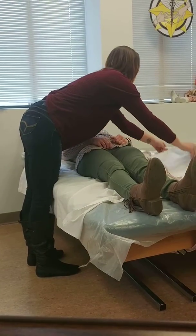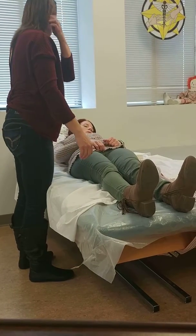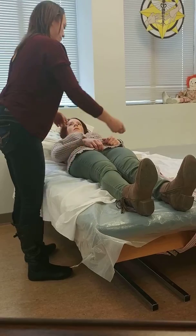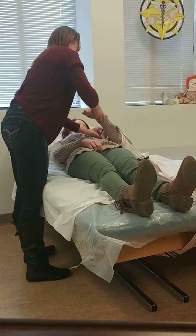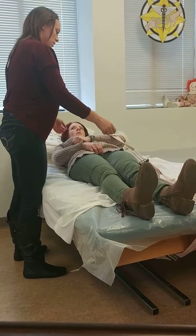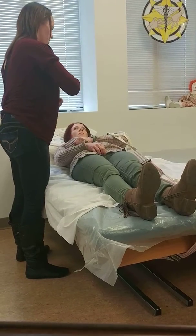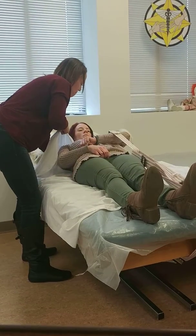So now that we've been working on it and you're getting strong, this is for you to be able to sit yourself up when you're by yourself. We're going to hook this — this is a ladder — around your arm. Then I'm going to help you get up and you're going to take your other hand and go on the next one, keep going every other one. Are you ready? Yep. Help me sit up.